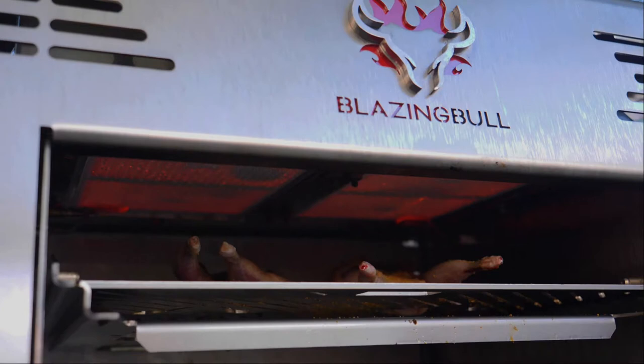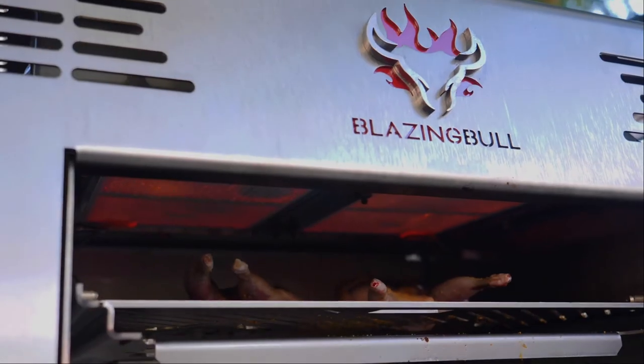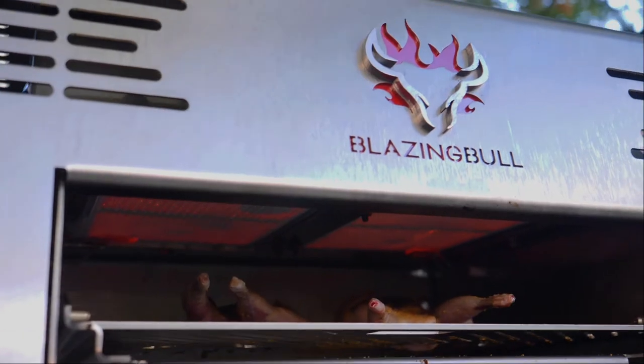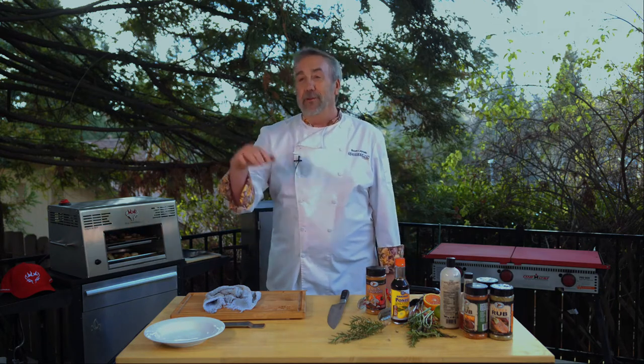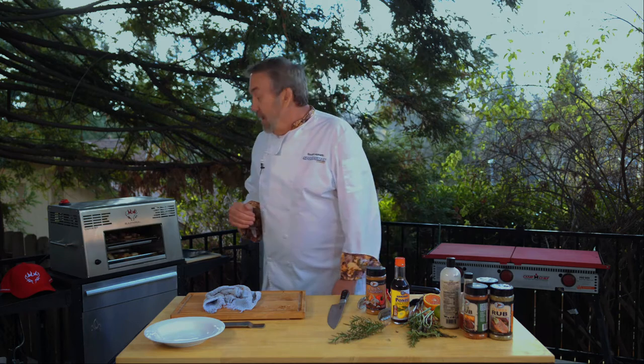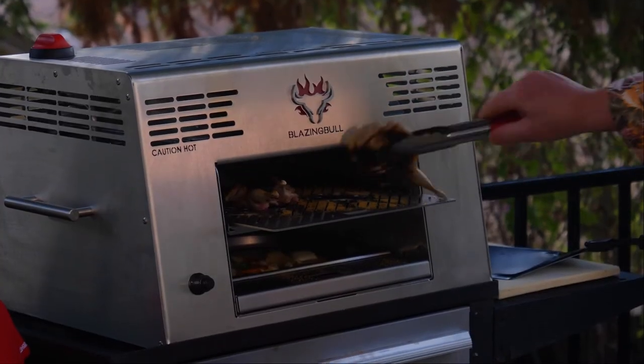One of the things I learned about my blazing bowl is when you're cooking something like quail, as much as I like it to be crispy and crunchy on the outside, I decided to lower it somewhat. It has seven levels — farther away or closer to the heat source. I noticed it was browning rather quickly, and I didn't want it to be undercooked while searing on the outside, being a delicate piece of flesh like that. So I lowered it a little bit. Let me take a look and give it a flip.